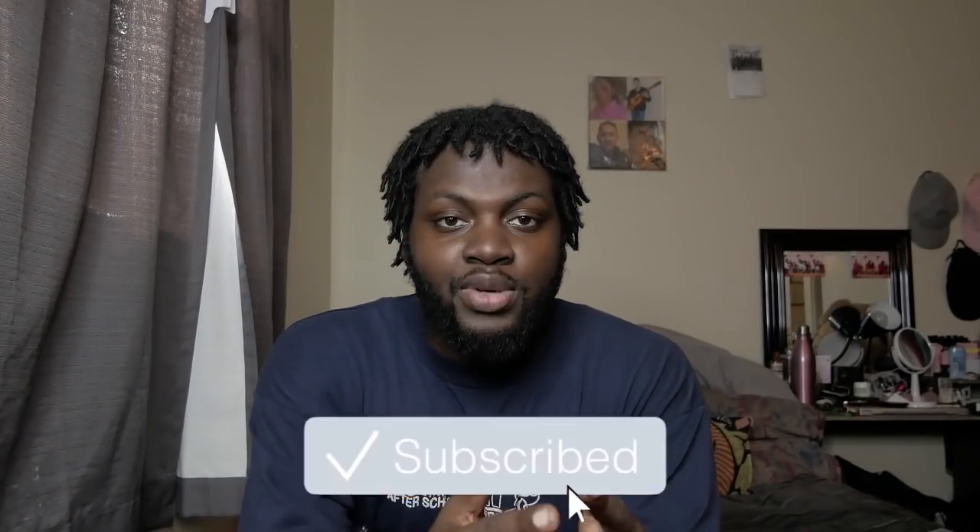What's good y'all, it's your boy Nabari here. Today I'm gonna be doing the 'what's in my football bag' video — some people been asking for this, so I'm giving it to you guys right now.